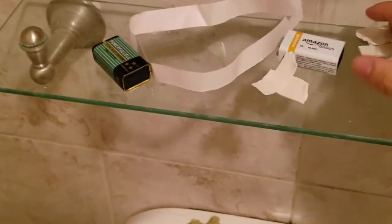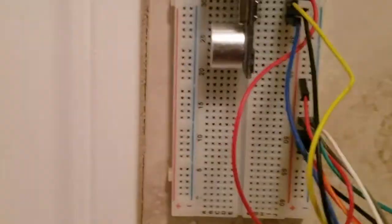Look how much tape I wasted. Jesus. And I had to try like three batteries because this one didn't work, this one didn't work — I had to get a brand new one from Amazon. And this thing keeps falling as well.